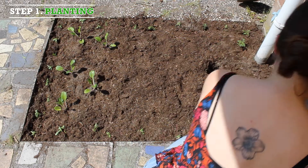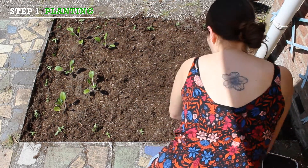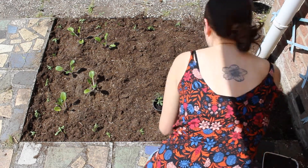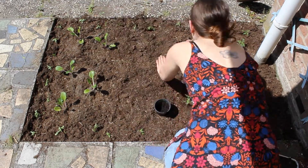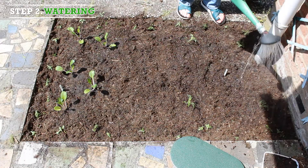Step one: planting. Sprout seeds indoors in separate pots and plant them outside when they are around 10 centimeters high. Step two: plant the seedlings about 50 centimeters apart from each other.